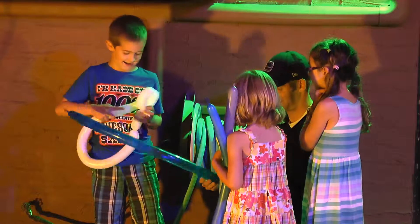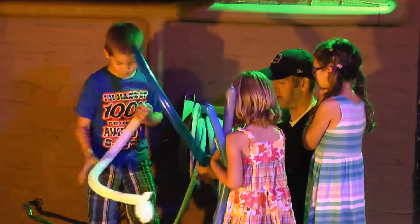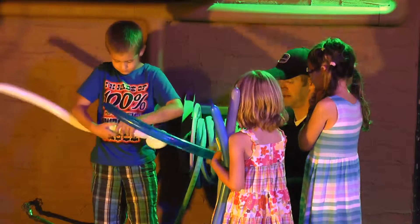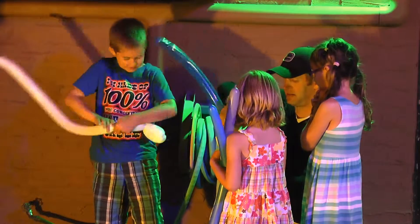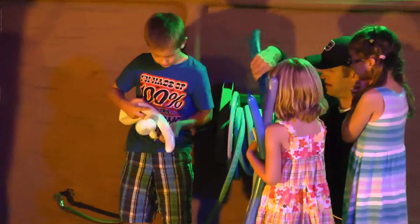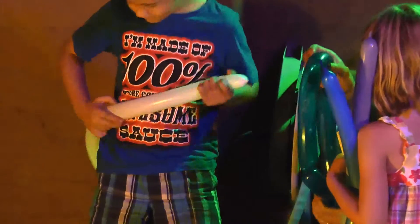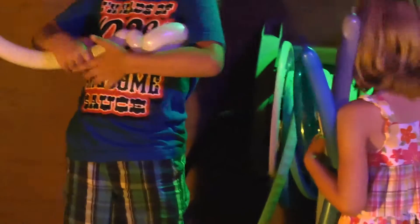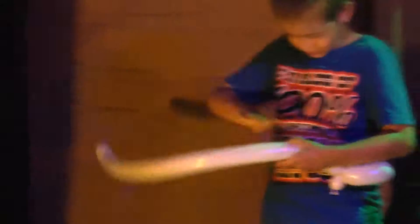Oh, gently, gently, gently — oh my goodness. You're so crazy. Done.